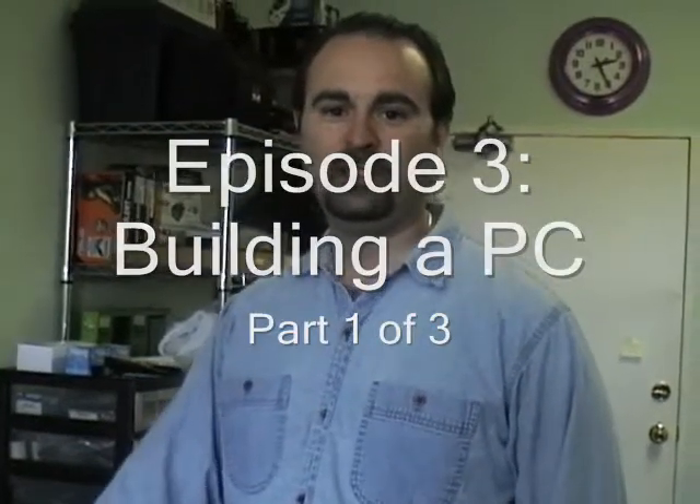Hi, welcome to another episode of The Technology Show. I'm Daniel and I'm going to show you how to build a computer from scratch here today.